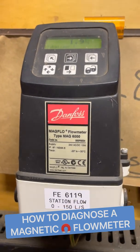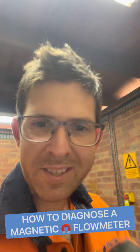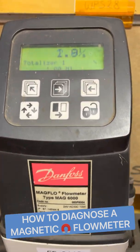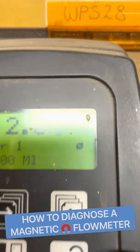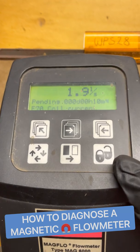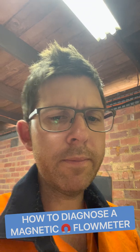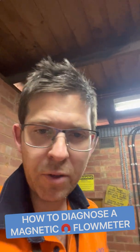We're looking at an old Danfoss/Siemens flow meter. Step one — keep it simple stupid — check the display for any faults. On these flow meters, if it's flashing, something's wrong. We press this button and we have a coil current fault. Check cables. What does that mean?